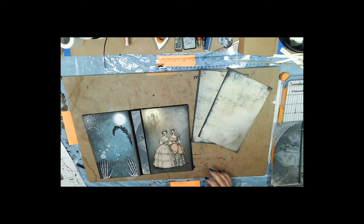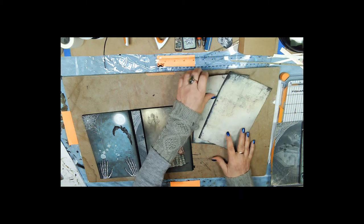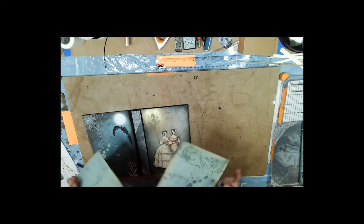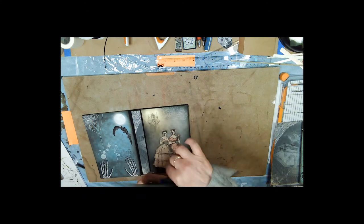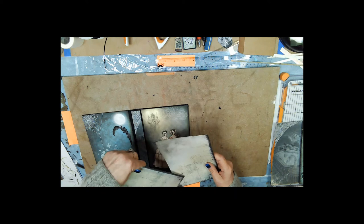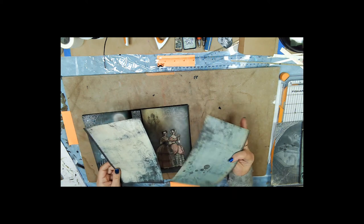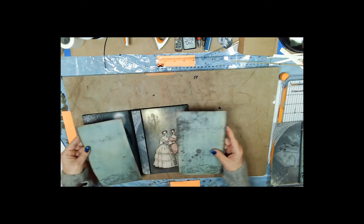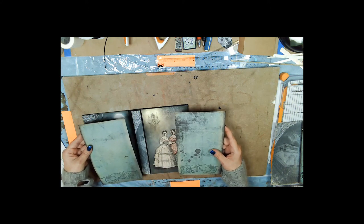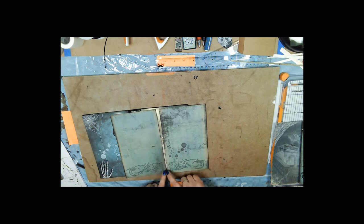For the inside covers I've decided to use these two pages — I had printed on the back because they were from two different pages. These are the two sides I'm using and the pattern is almost like a mirror image of each other, which I liked.